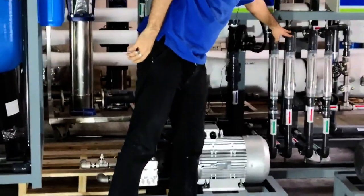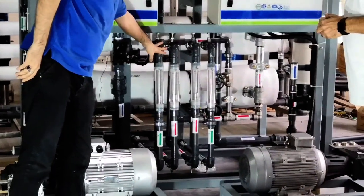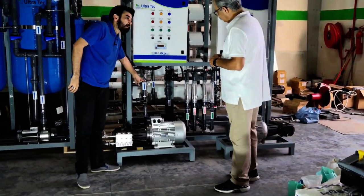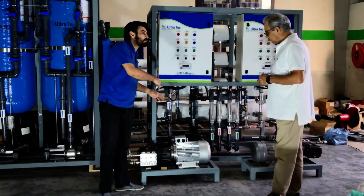Here you can see the drain line water comes from here and pure water here. Here you can see a small pump — this is the flushing pump. It will do the cleaning of the membrane whenever the system stops.